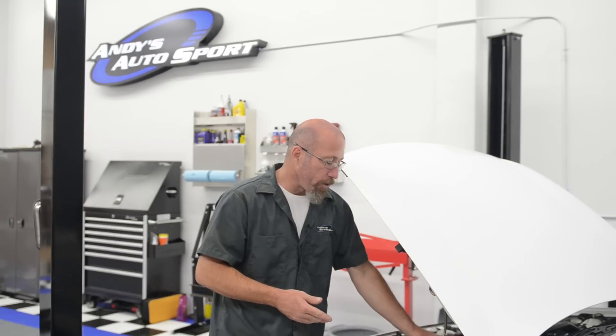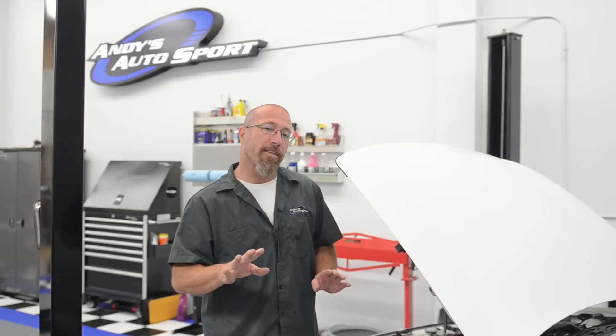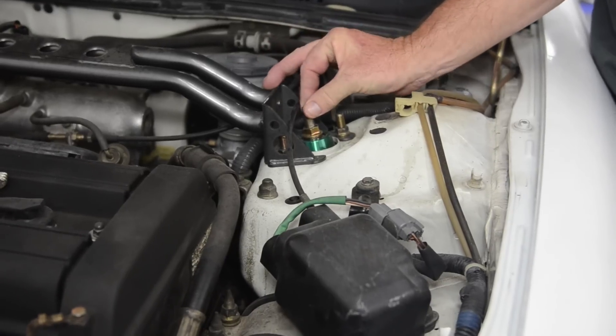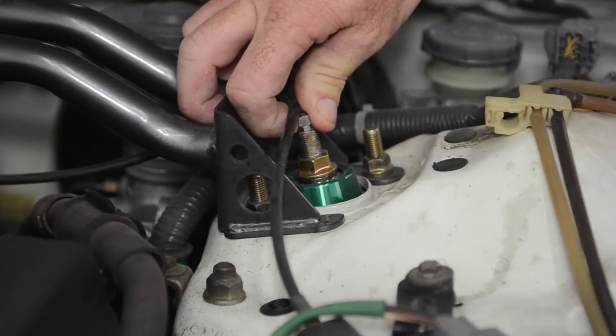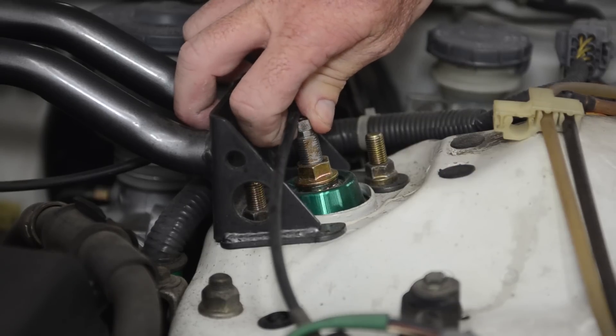So on these, you're going to adjust all the way to the clockwise position for the firmest ride, all the way to the counterclockwise position for the softest ride. What I like to do when I put a set on is I like to adjust them directly in the middle. These Tanes have 32 adjustments, so basically what we're going to do is go all the way clockwise or counterclockwise — it doesn't make any difference — and then go back 16 clicks. And basically, that's going to put us in the middle.